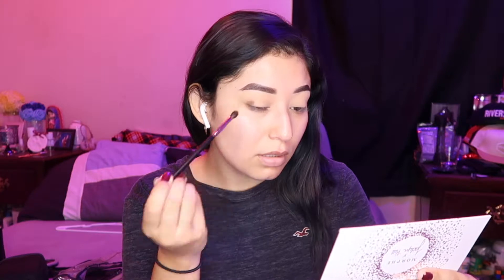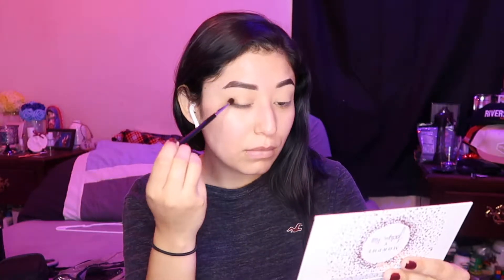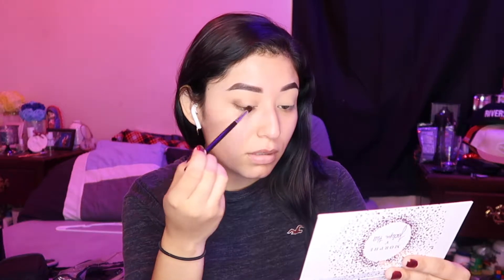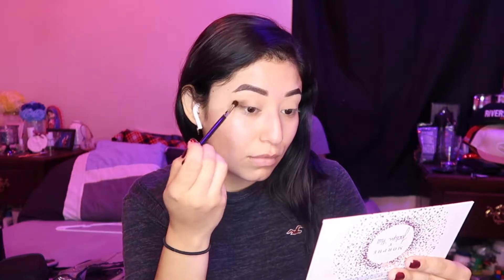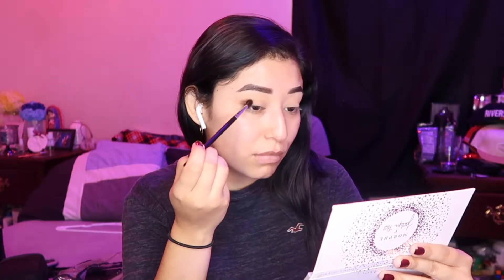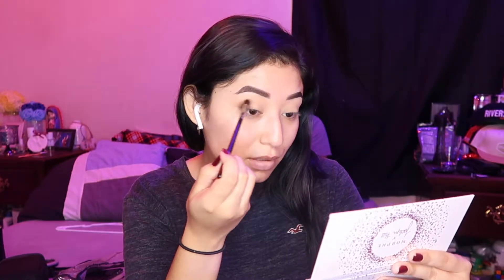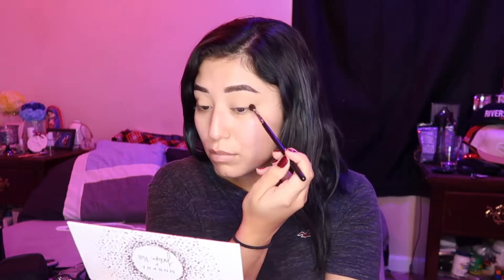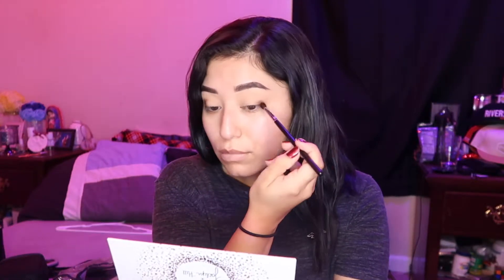So my brows are already done and my eyes are primed and set. Here I'm going in with the color Prowl from Jaclyn Hill's Armed and Gorgeous palette using a Morphe M506 brush. I'm putting that on my outer corner and then going back in with Smooth Criminal using the same brush, so it gets a mixture of both colors from the same palette, putting that on my inner corner. Making sure to keep the center clear and then using whatever product is left and putting that into my crease.